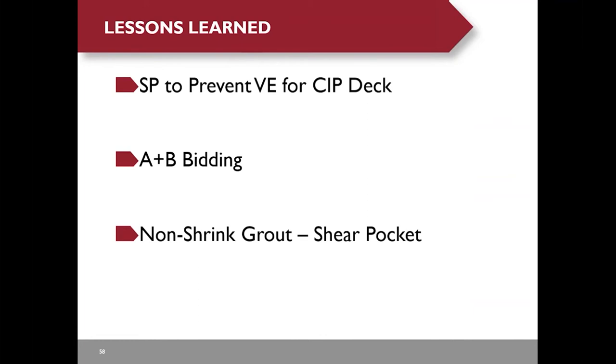For every new structural system, we always have many lessons learned through construction. I wish we could write a special provision to prevent the contractor from submitting a value engineering proposal for cast-in-place deck, even though we had a note on our bridge plans. The A-plus bidding — combining price and schedule — can speed up construction. Also, non-shrink grout still shrinks in some of the shear stud pockets, so maybe epoxy grout is a better option.